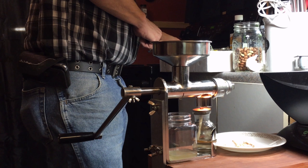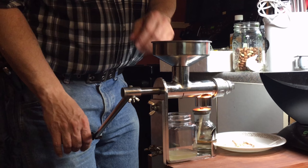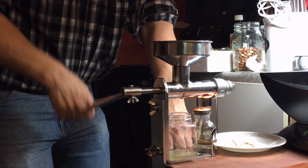Loosen the terminal adjustment bolt if the discharge cake is too dry and crank turning resistance is too big. So you're going to adjust it a little bit and see what happens.